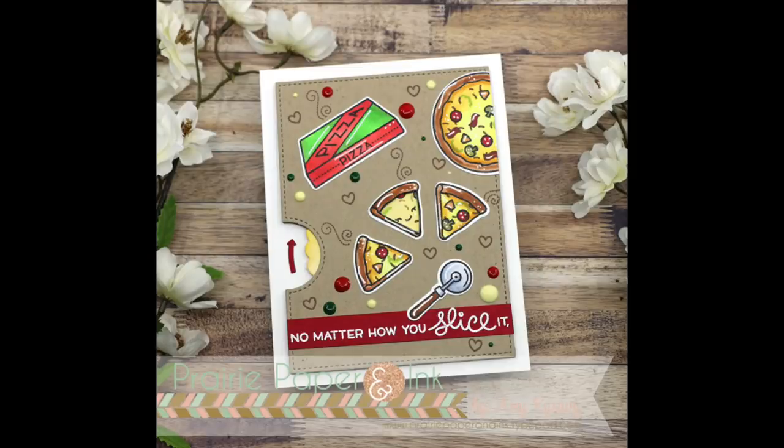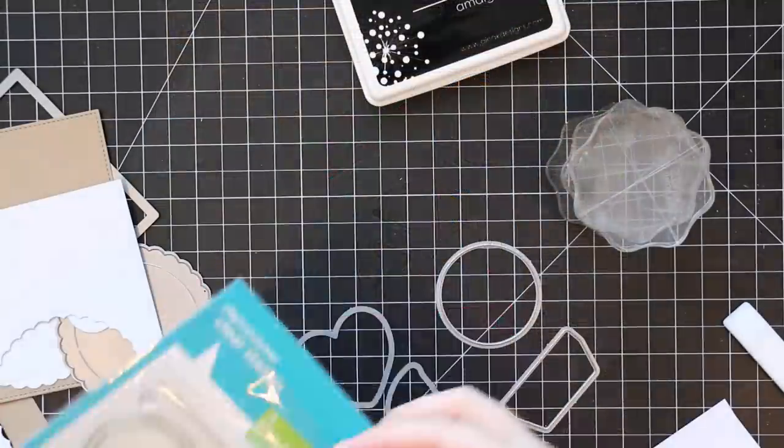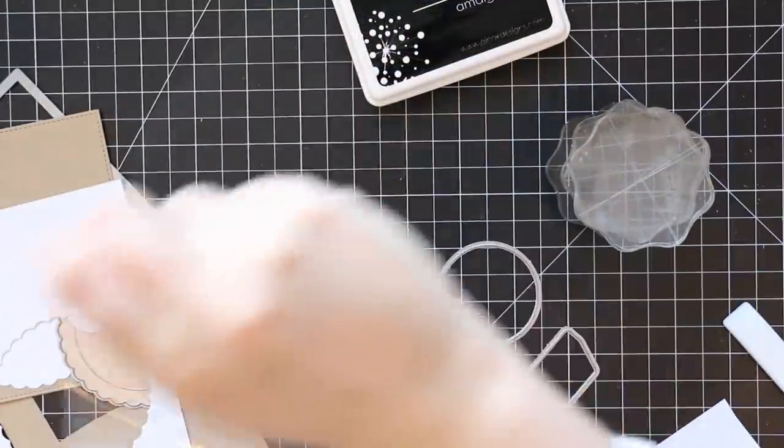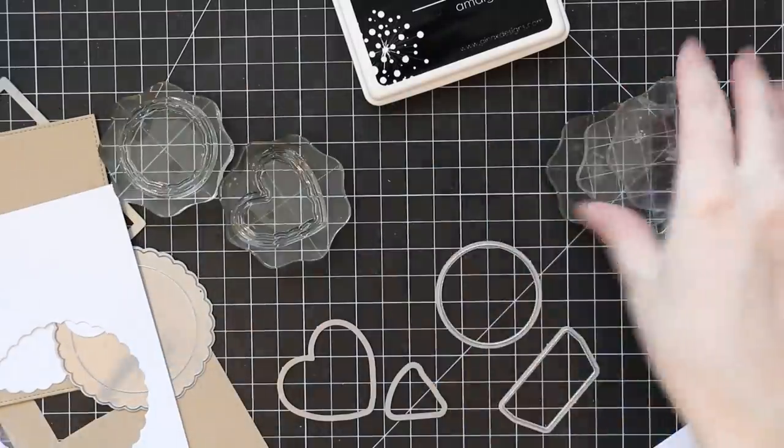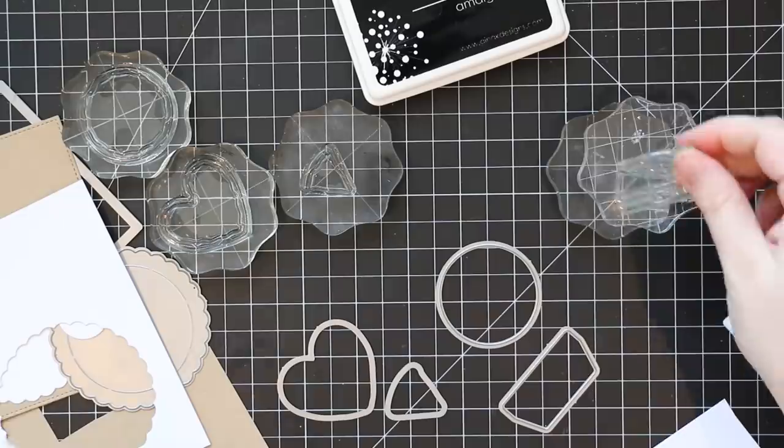Hello everyone, Amy R here with Prairie Paper and Ink, finally using the Lawn Fawn Reveal Wheel Wafer Dies that I've had forever. And I have all the add-on accessories and all those things.